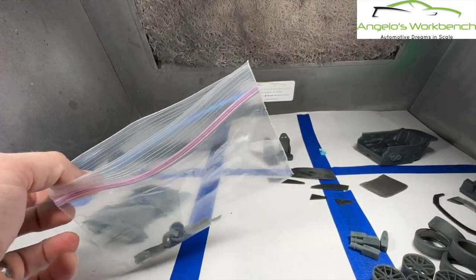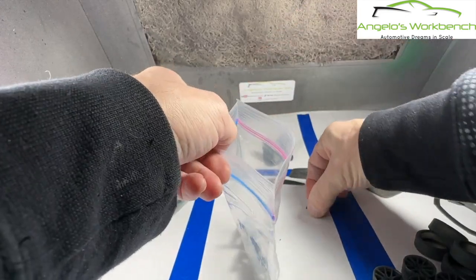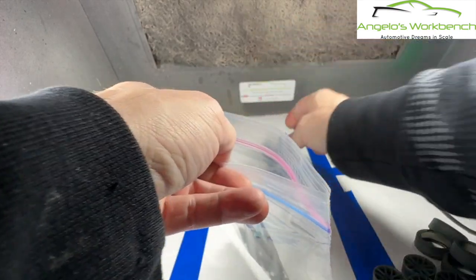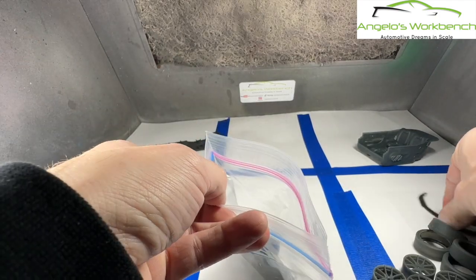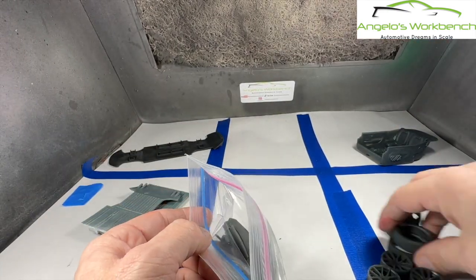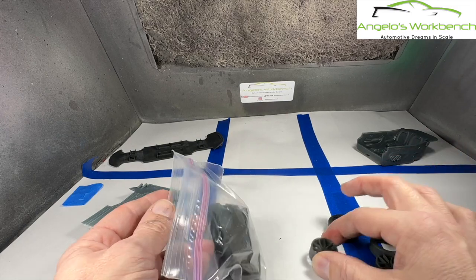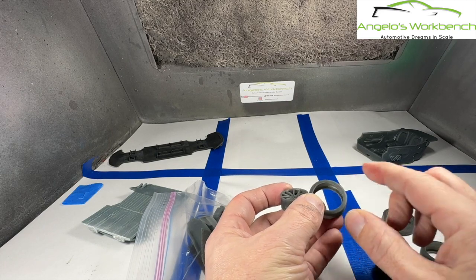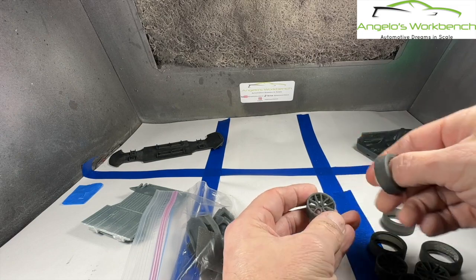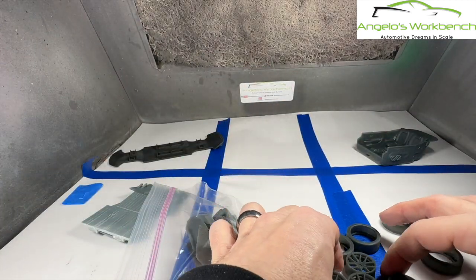A couple of other things I wanted to mention: parts management is still important even with 3D printing, so I use a Ziploc bag to keep them safe until they make it to my kit bin. The nice thing is if you break a part or have a problem, you can just print another one - you don't have to write a letter to Revell and wait for replacements. Also, with wheels and tires, if they don't look big enough you can scale them up very easily - the inside equals the outside ratio - and you can make the wheel basically any size you want.